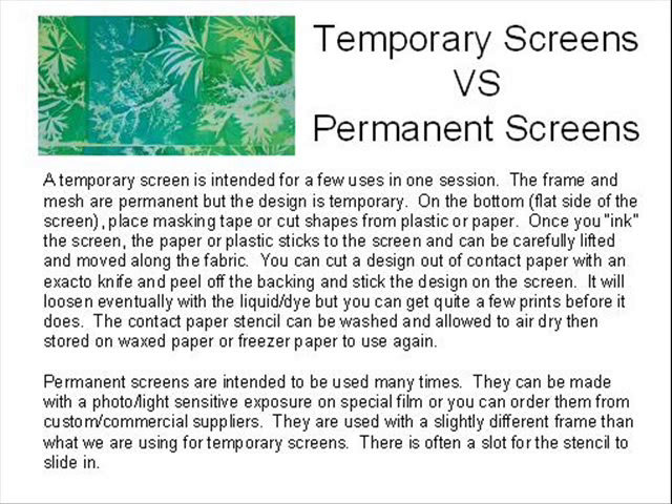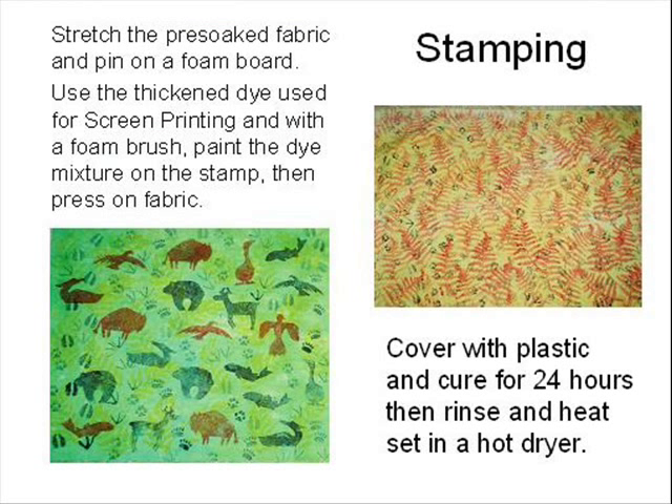Permanent screens are intended to be used many times. They can be made from photo or light-sensitive exposure on special film, or you can order them from custom or commercial suppliers. There is a product on the market called Udo that enables you to make your own permanent screens — just Google to learn about permanent screens, either do-it-yourself or suppliers. When you pre-soak fabric in soda ash then dry it, it's a little wrinkled. You can stretch it and pin it to foam boards then screen print on it or stamp the fabric. I use thickened dye and a foam paint brush to paint the dye onto the stamp, then stamp the fabric.